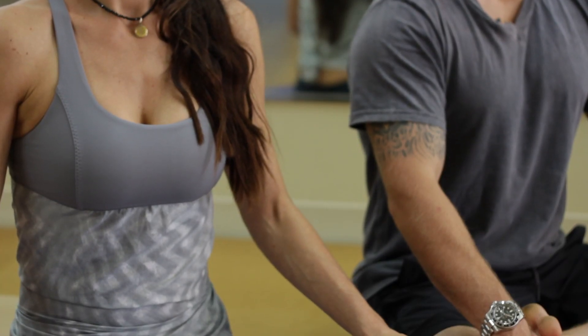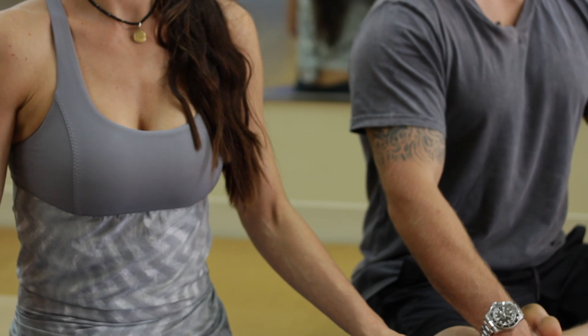Hi, we're Tripp and Tati from Mind-Body Play, and today we're going to talk to you about how to make noise as you breathe through your nose.